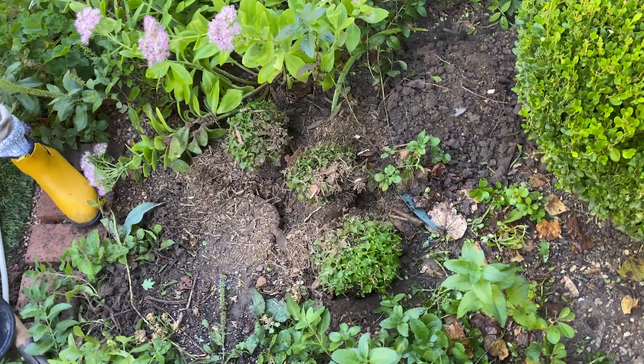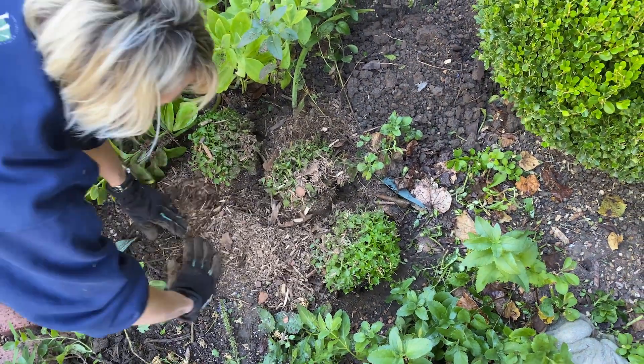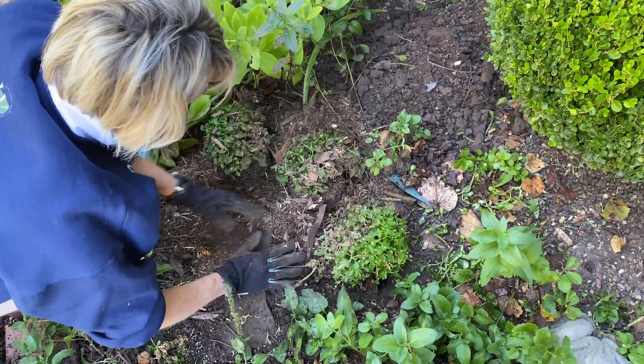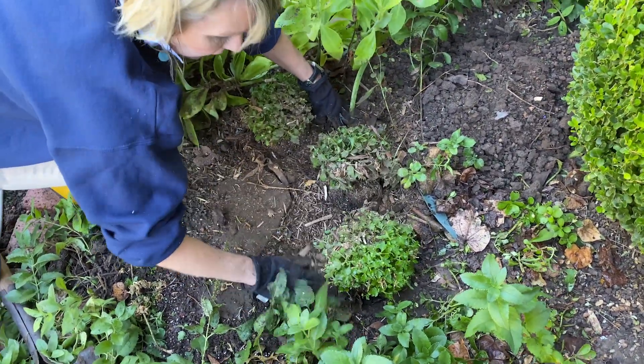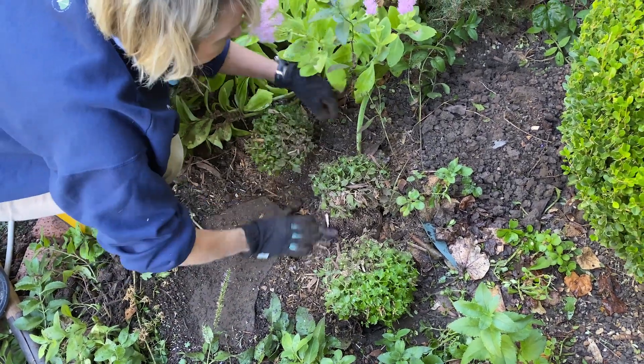Any of the other mums that I don't use — if the root balls are too compressed, if it just doesn't look like a really good healthy quality plant to transplant — then in all likelihood it will go to the compost heap.